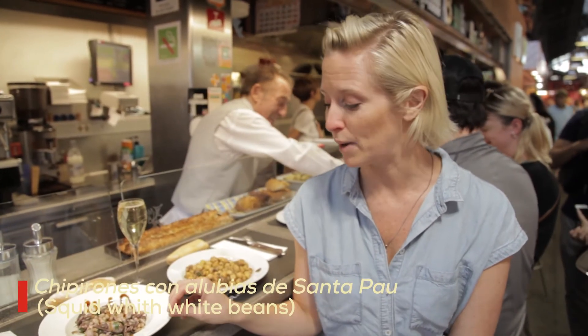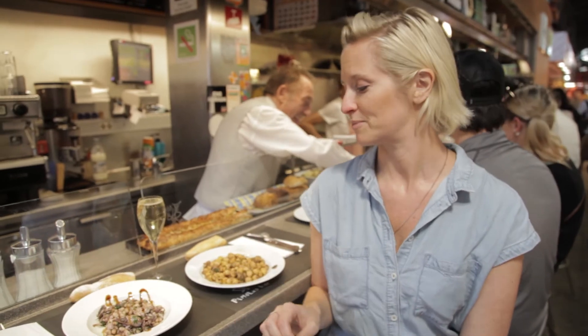And then we have the small white beans with squid, chipirones. We're going to wash that down with cava, or you can have red wine — you choose whatever you like best.